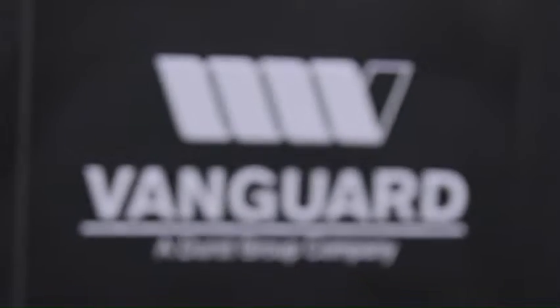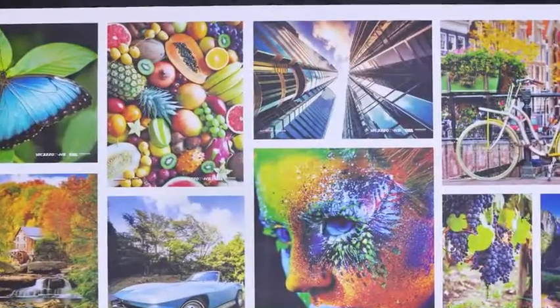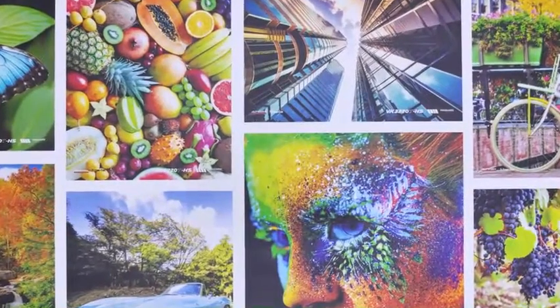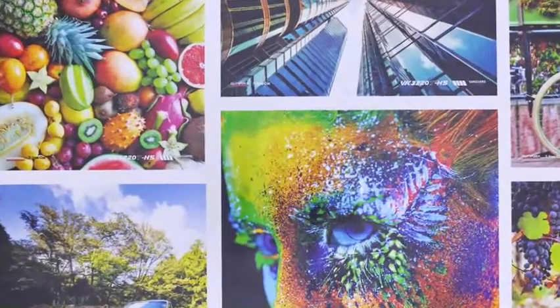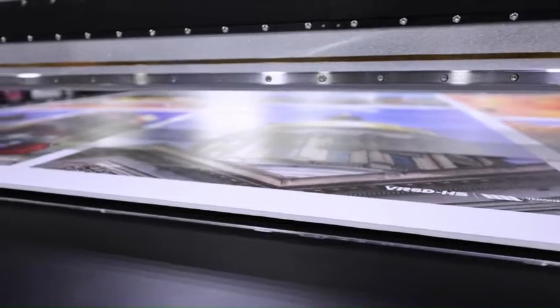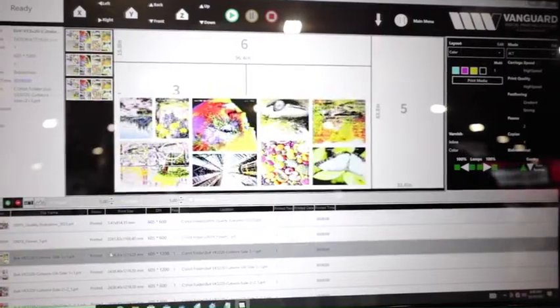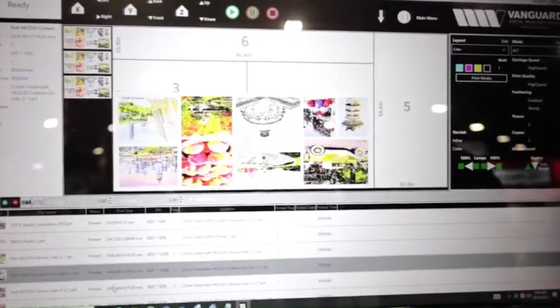With up to three rows of print heads, productivity potential is redefined with this flatbed printer. The 126 inch by 80 inch bed size furthers throughput potential. A seven-zone user-selectable vacuum system ensures efficient hold-down, no unintended media movement, and easy transitions between jobs. The VK3220THS also incorporates a new compact, user-friendly product design.